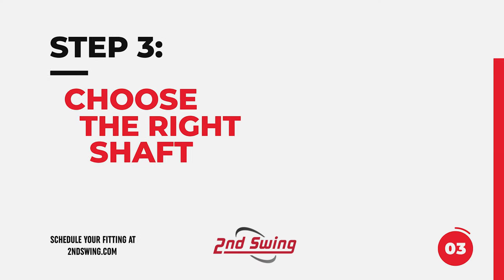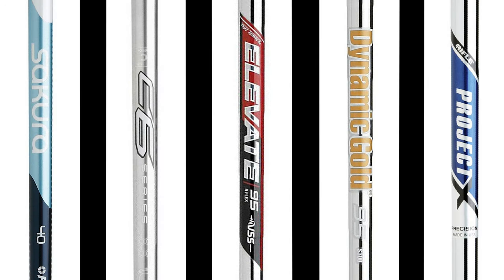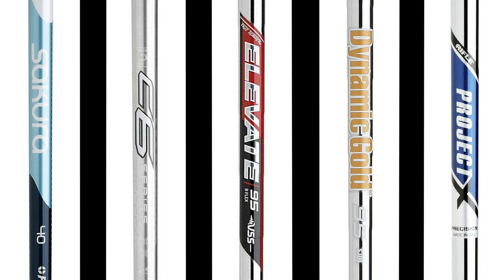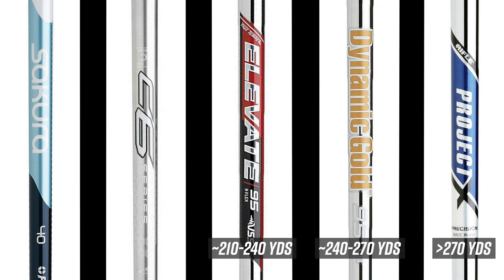The third step is to select the right iron shaft that best pairs with your iron model and fits your swing. Iron shafts are split into basically five categories: light flex is the lightest and most flexible, then senior flex, regular flex, stiff flex, and extra stiff flex. Depending on your swing speed and tempo, you can identify the right category. For example, if your average driving distance is about 210 to 240 yards, we'd start you in regular flex. Faster swingers move into stiff or extra stiff, while shorter hitters move down to senior or light flex.